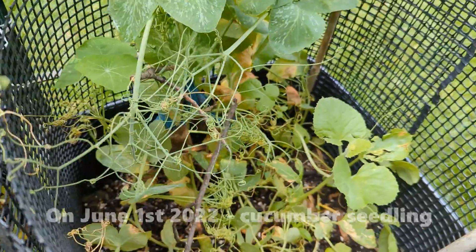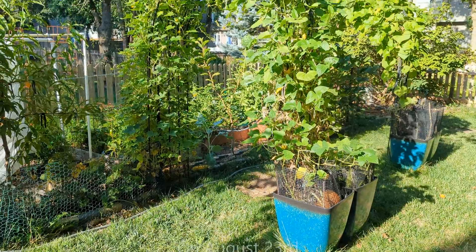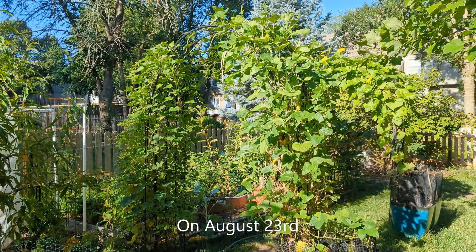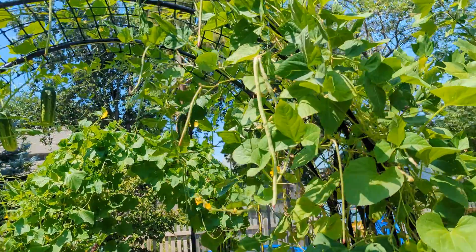In May, we planted green noodle beans, Armenian cucumber, and luffa seedlings in these containers. So as our peas were winding down, the beans and cucumbers were getting started.